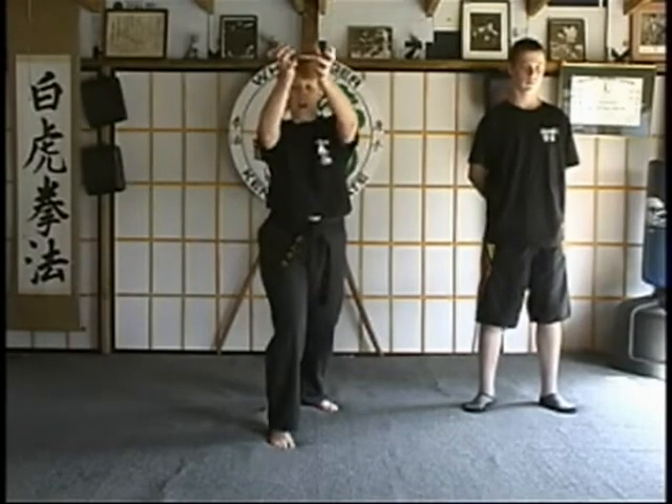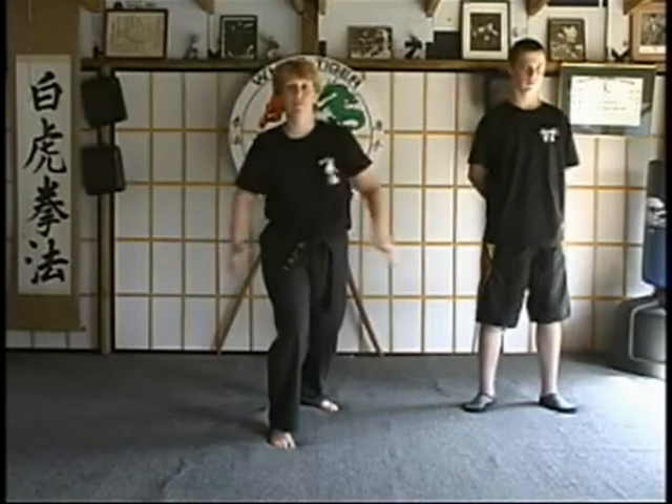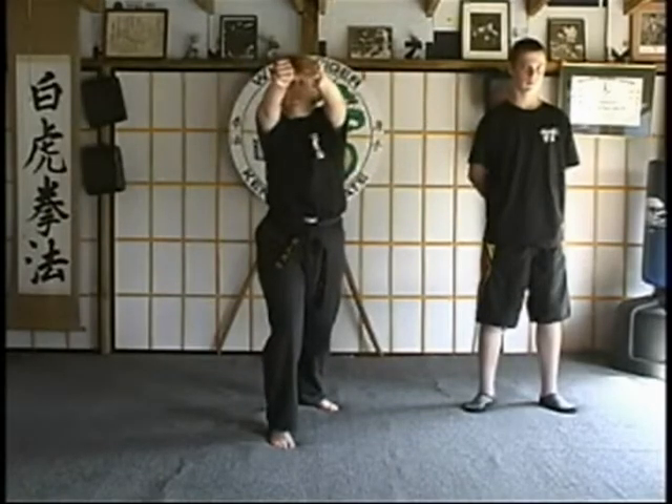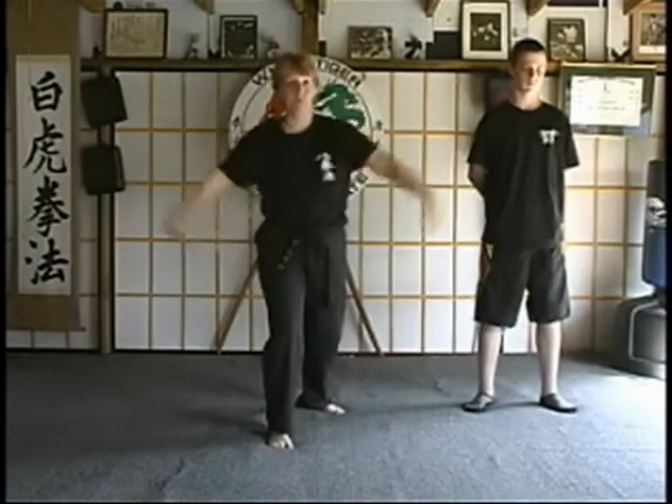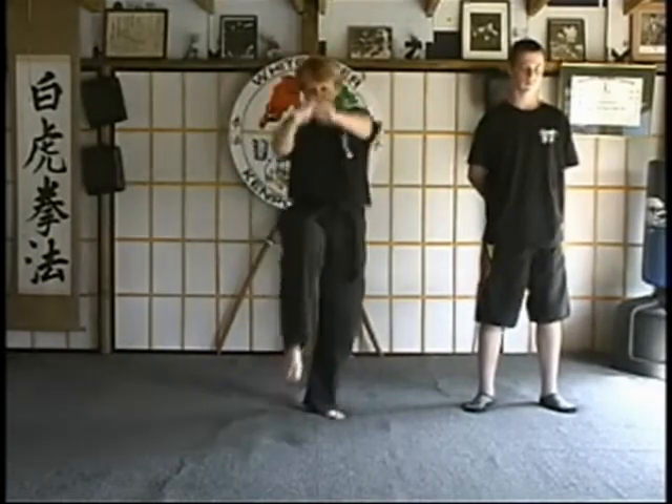and then thumbs into the eyes. As the opponent comes up to grab their eyes, you're going to strike the hands down and then back knuckle into the back of the head or side of the temples. Then grab and knee.